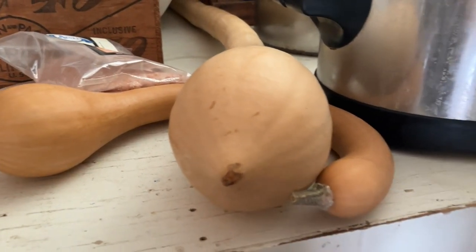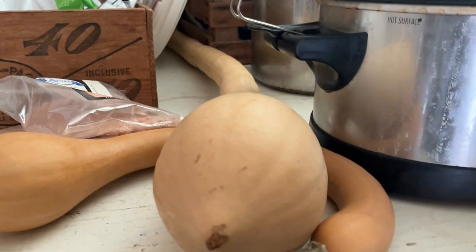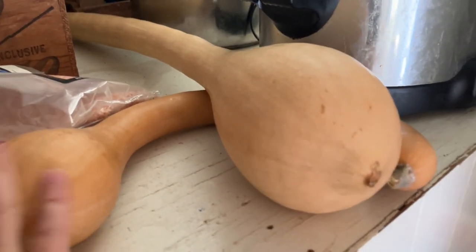Hey guys, real quick — I've had a lot of people asking me about a tromboncino squash that I grew. Lots of friends in the area are like, 'What is that thing?' So I wanted to chat real quick about tromboncino squash. I'm currently doing an experiment where I have two tromboncino squash just hanging out in my pantry. It's not temperature controlled and not completely pitch black, just on the counter next to my crock pot and chip storage.